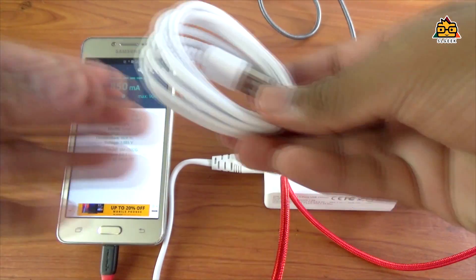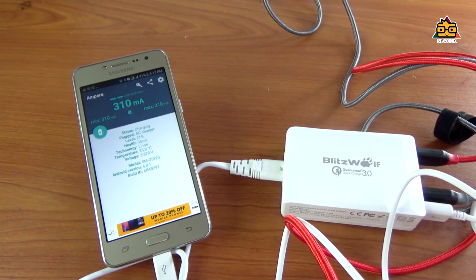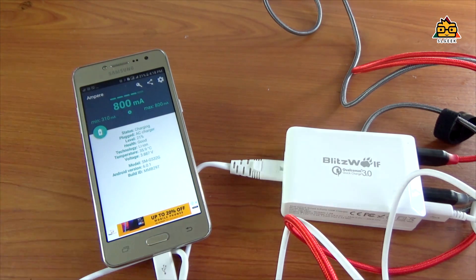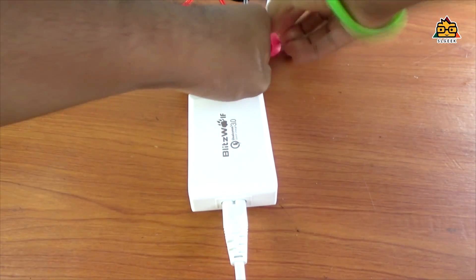It is an original device. With the original tips it connects securely. By charging, it doesn't need to go through a slow process — it will use full speed. For the choices available, you can charge using the S7 and use the Blitzwolf cable.